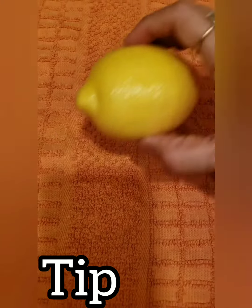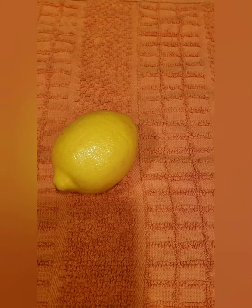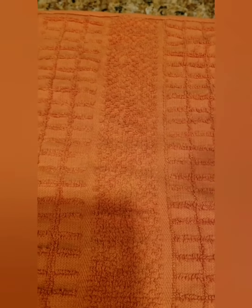Hi friends! Today I am going to show you a kitchen tip. I am going to make lemon rice and lemon juice. I am going to use this lemon piece.